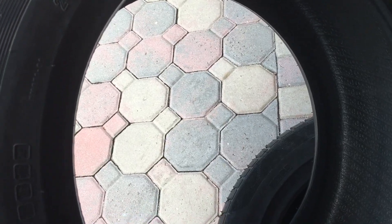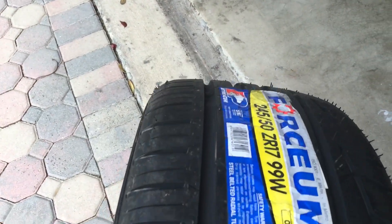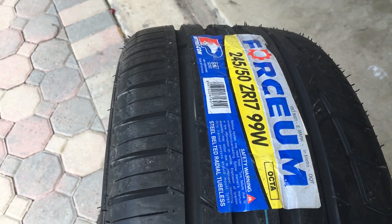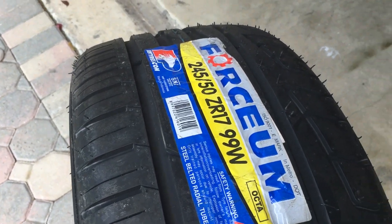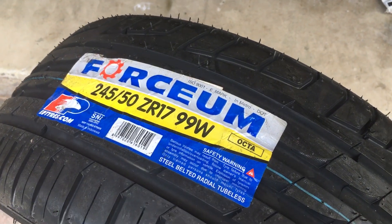How they wear, I don't know if anybody out there has experience with the Forcium — be sure to let me know how that goes. But hey, very affordable tire, give it a shot. Forcium, made by EP Tires. Thanks. God bless.